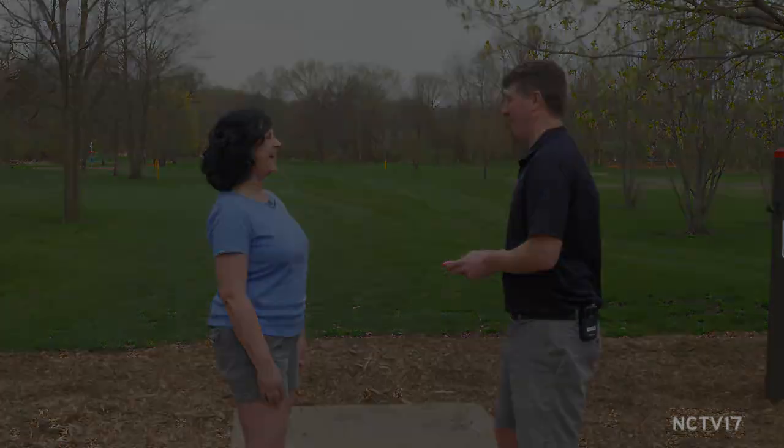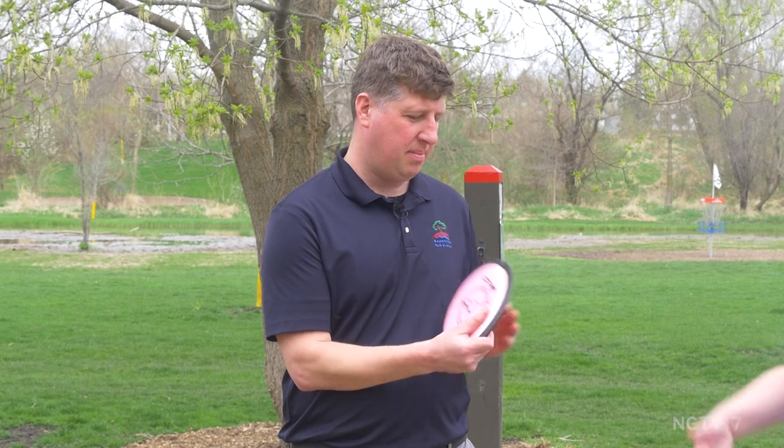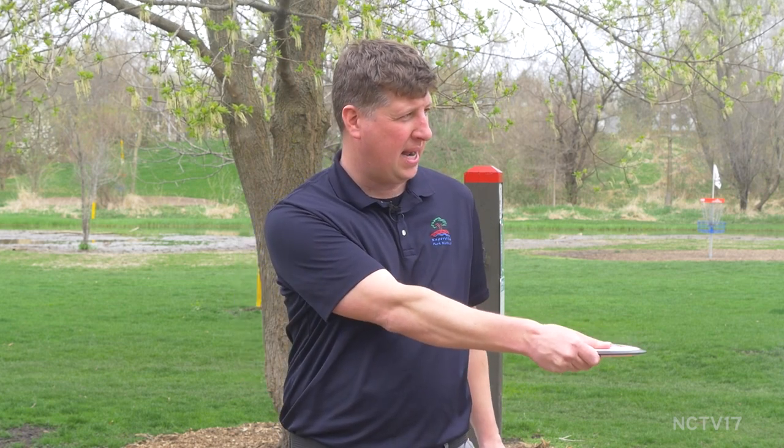I guess we've come to the point where I want to learn, so I want you to teach me how to play. Can you show me some tips and tricks? Sure thing. First thing you want to do is get your grip correct. Grab the disc like you're shaking hands with it — four fingers on the bottom and your thumb on top. Then you're going to line your shoulder up with your target, and starting by standing still, reach directly back and then pull and just follow through.